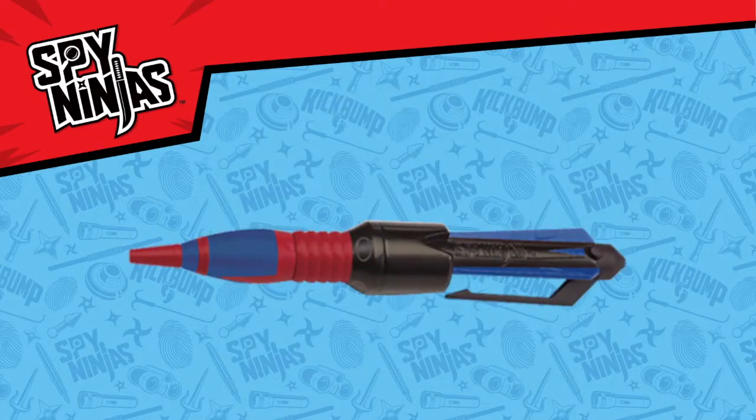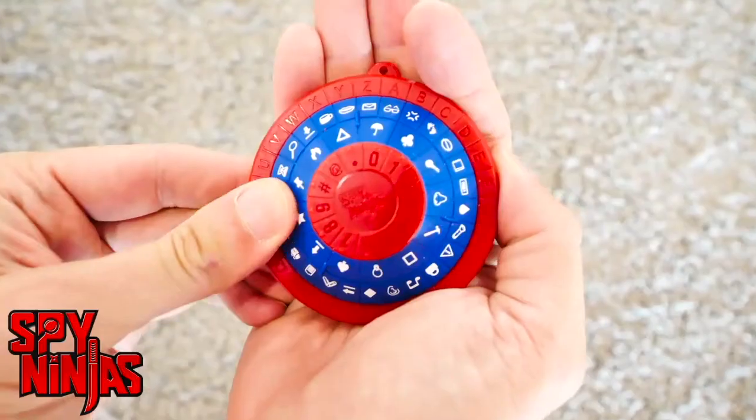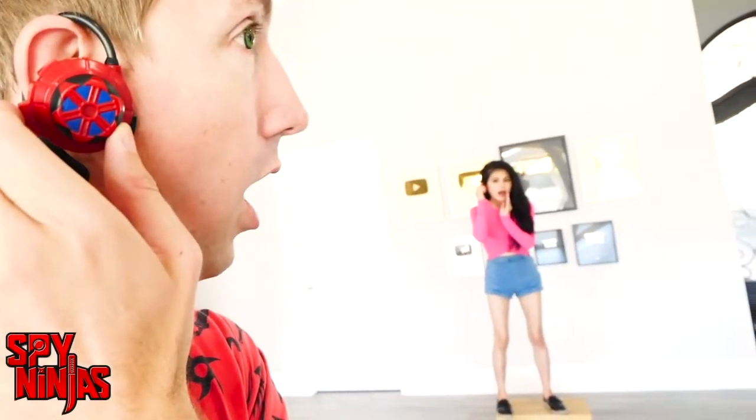The Secret Message Spy Pen — write secret messages in invisible ink. The Decoder Wheel to send and receive coded messages. The Ninja Noise Enhancer to listen in on Project Zorgo's secret plans.